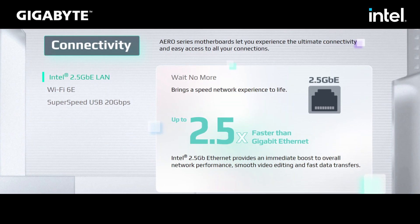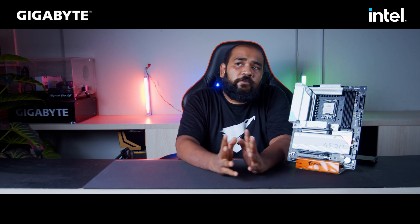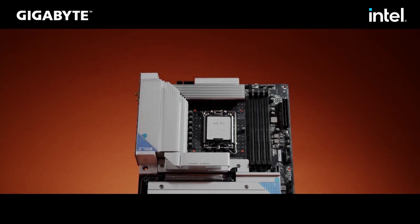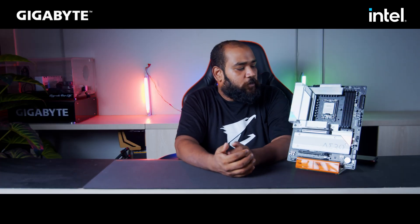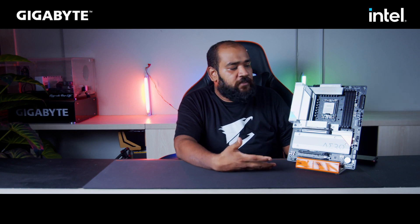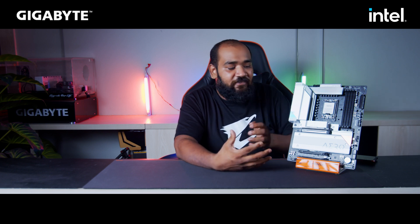The Aero G series motherboards all ship with a 2.5G Ethernet port, which is almost 2.5 times faster than the traditional 1 Gbps Ethernet port available on other motherboards. So if you are looking for a motherboard for your next workstation build, or you are an enthusiast looking for a white clean aesthetic build, you can easily go for this motherboard. It is packed with features plus it has a very simplistic yet elegant aesthetic.